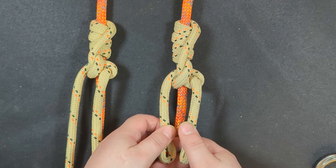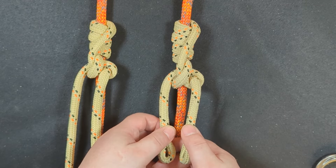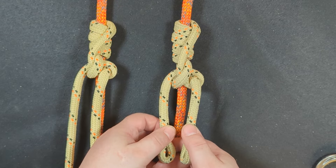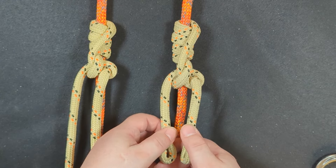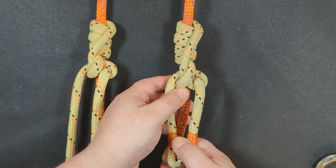Don't get me wrong — it's not any better than any of the existing, more popular hitches, but it's easily just as good. I'm not saying that this is the next best thing since sliced bread, or the next best thing since the Blake's hitch, but this is definitely the next just-as-good thing.